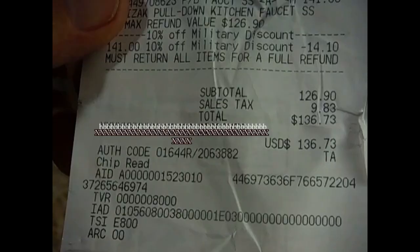I paid $141 for the faucet, then got a military discount of $14.10, bringing it down to $126.90. In California we pay almost 10% tax, so sales tax was $9.83. The faucet with tax came to $136.73 — not bad considering it started at $189.